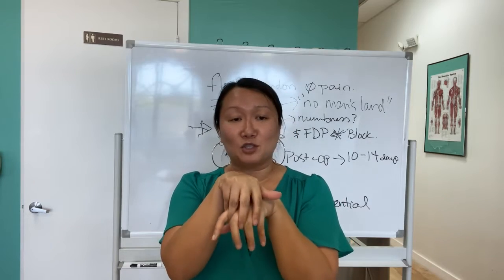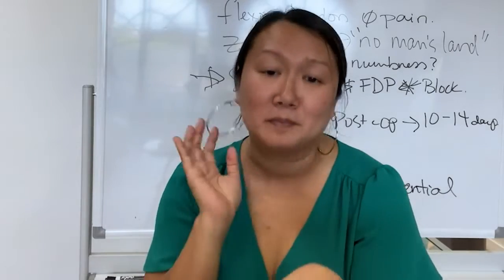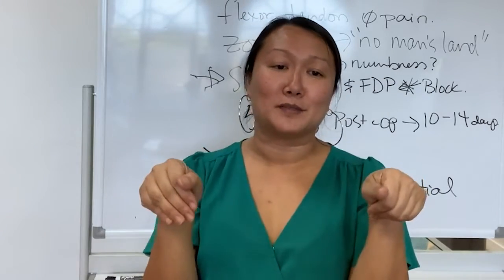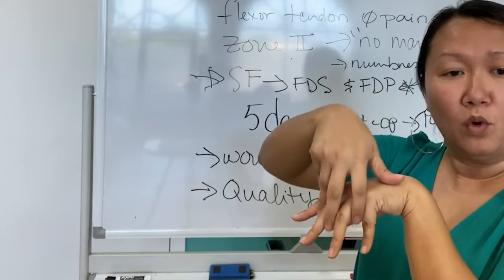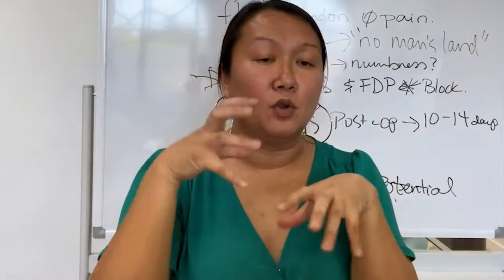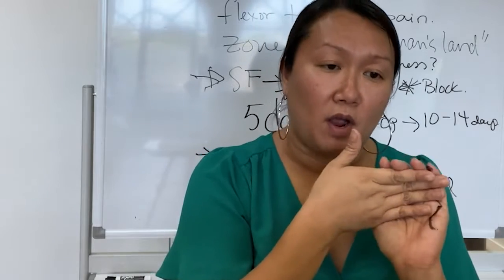I always joke with people — I don't want your hands coming in smelling like feet. My hand therapist for a reason. You want to make them wash in between, and then you also want to tell them how to dry in between. I use gauze to dry as well, and they just pat dry it right here.